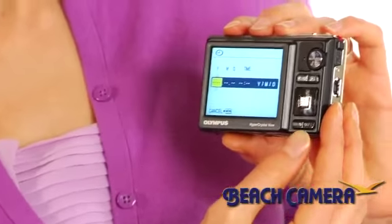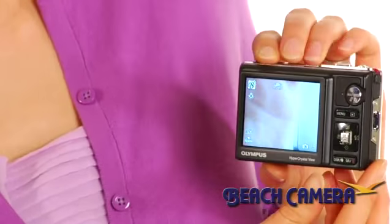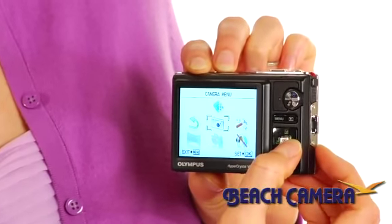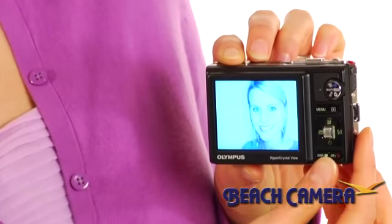Use the Panorama mode to stitch three images together for one amazing result, and print it in poster size with confidence. The Stylus 9000 also features the next generation of LCD technology from Olympus, HyperCrystal, which offers a high resolution display even in direct sunlight.